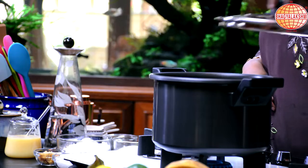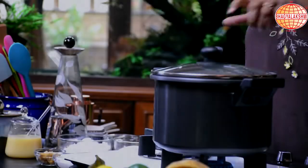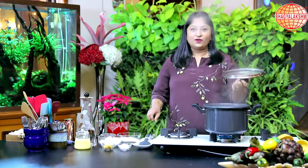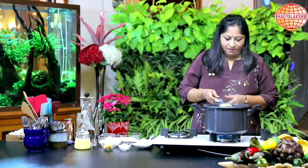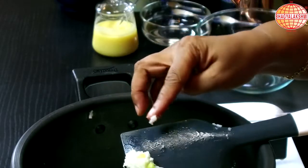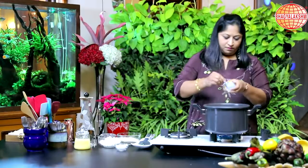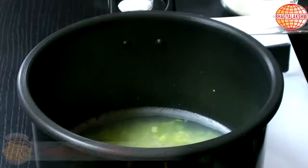I want this to be cooked and then start with the procedure. Yes, it is done. We can add the other ingredients to it. I am going to add in the salt, jaggery, and grated coconut.